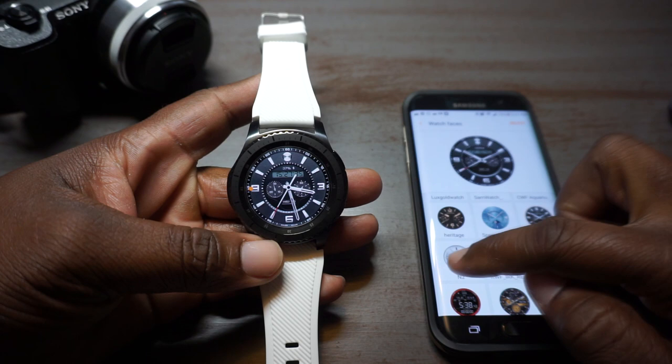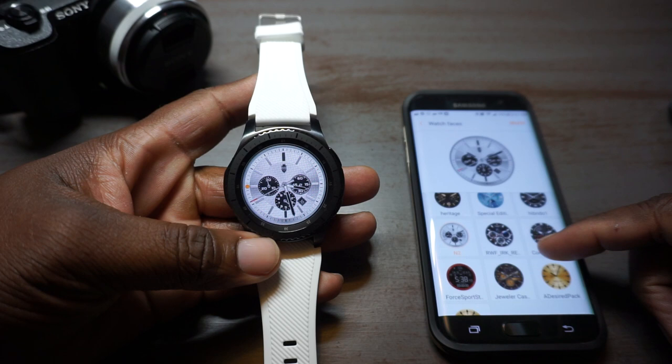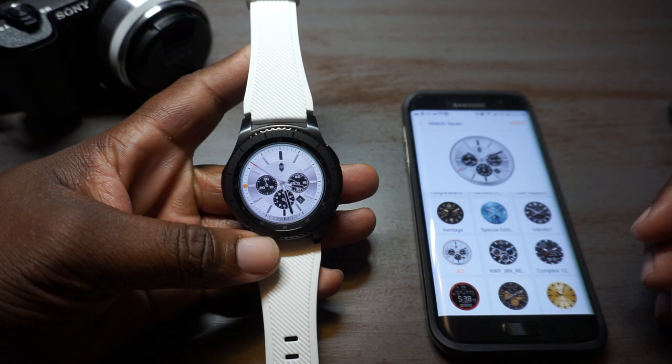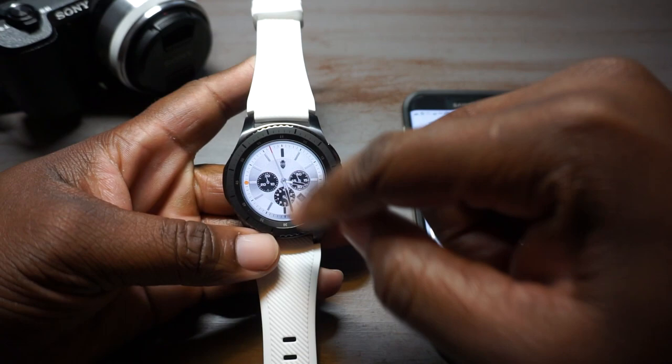This one is called N2 — by the way, some of these are free and some of these I paid for; I think I only paid for maybe four of them. I really like this one because it's white and it just looks good — I mean, look at that, you can't deny that. Let's see if there's any interactions.